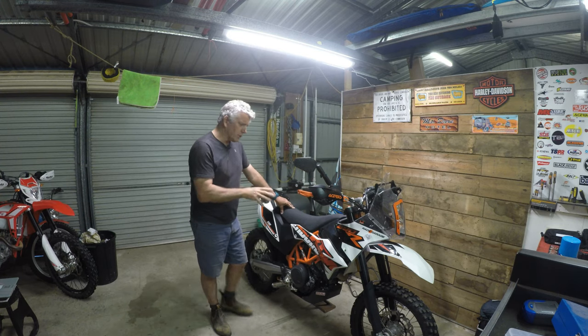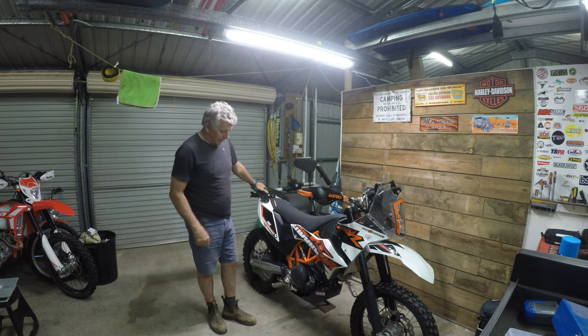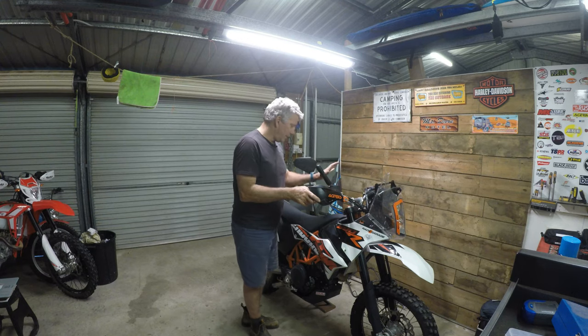So this is the 2018 690. It's got the B&B rear rack and the B&B bash plate, some titanium pegs, Churby's hand guards, the Rade A tower on it — or half the Rade A tower — and a Rade A 6 litre fuel tank in it as well.